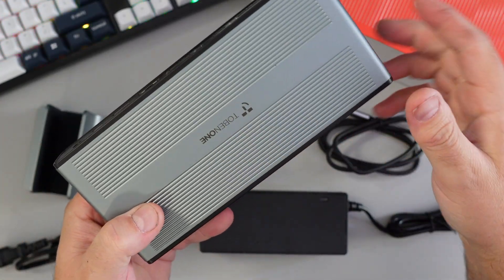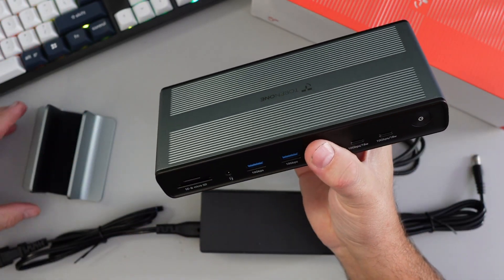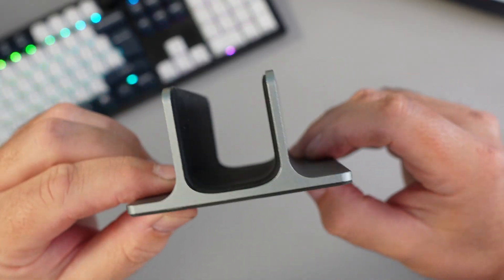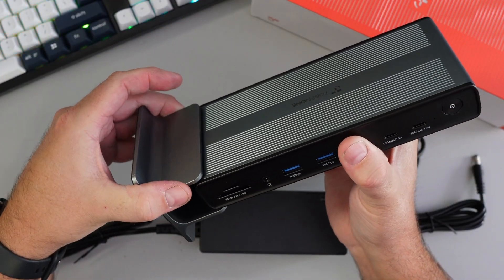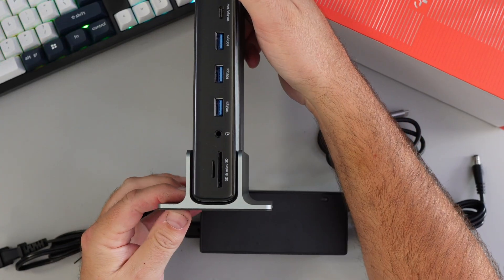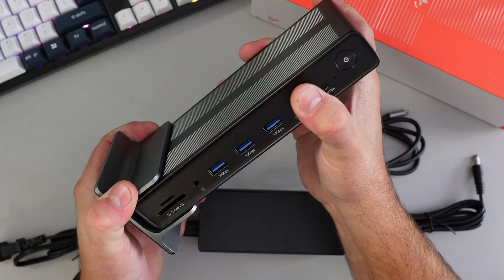It has a really nice metal housing with the Tobin 1 branding. Seems really well built. It also came with a stand, which is metal with some padding in the middle and on the bottom so it shouldn't vibrate. It slides in and allows the docking station to stand upright on your desk — a nice feature.